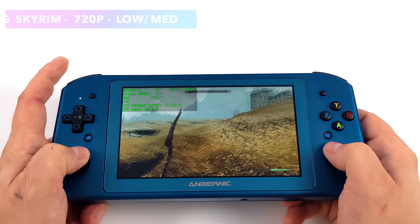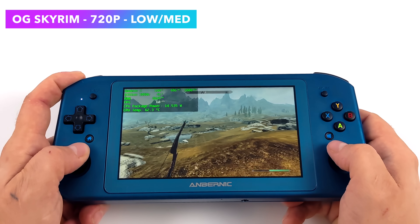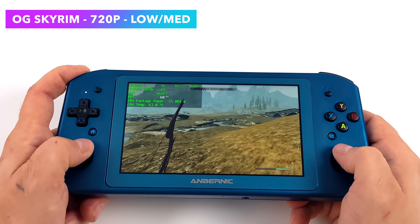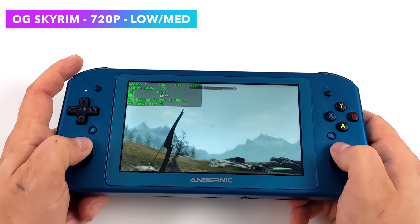Next on the list, we've got Skyrim — this is actually the OG version. Low settings, 720p, running great at 60. This is a great game to play on a handheld, and I completely understand that it is available on the Switch. If you take a look at Afterburner, I've got the TDP set at 15 watts — that's what it is out of the box, and it runs this game just fine.